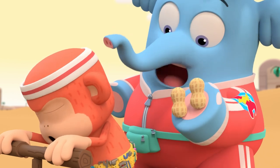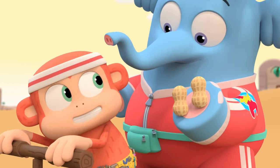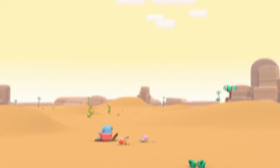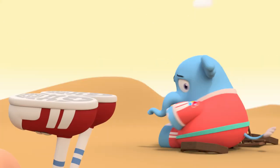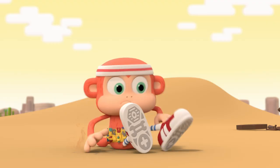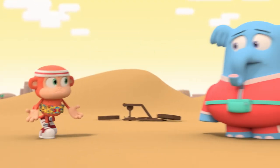I can't pedal much longer. Wheels stuck in sand. Here, Chico — eat a peanut for energy. Thanks, buddy. Wheels don't work too well on this sand. We'll need to find another way to get home.